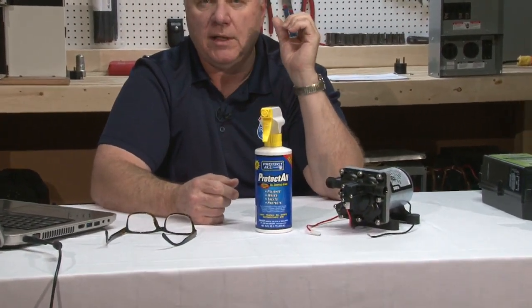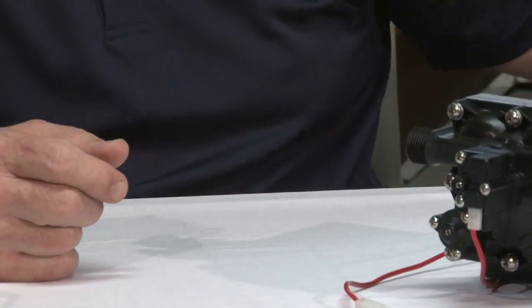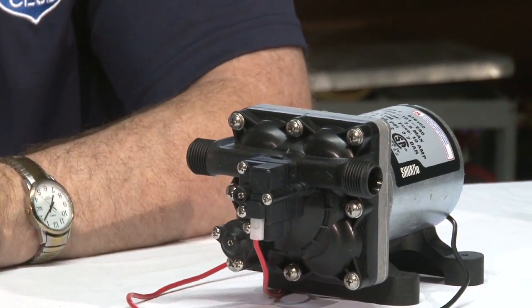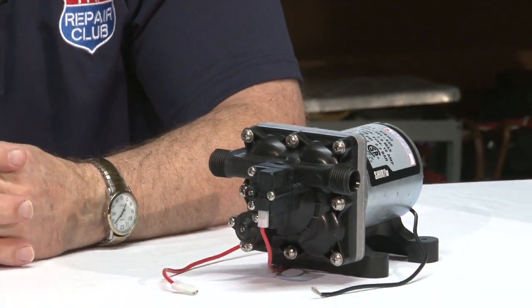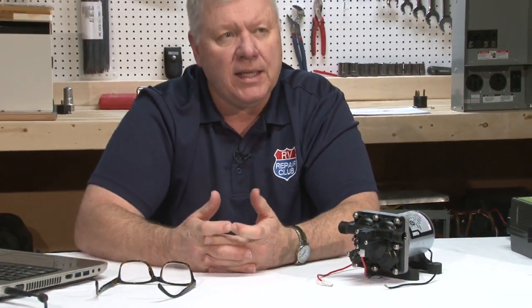Inspect your roof-to-sidewall sealant joints carefully for leaks. Also get a can of Fluid Film — available at O'Reilly Auto Parts, Menards, or Home Depot — it's a spray lubricant and great rust inhibitor that's good for step joints and any metal parts that move around, helping lubricate those areas after the unit has been sitting for a couple of years.